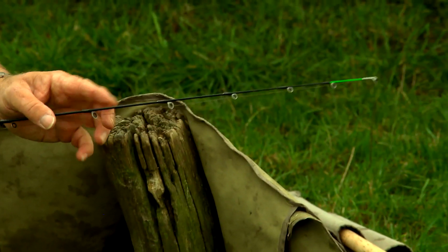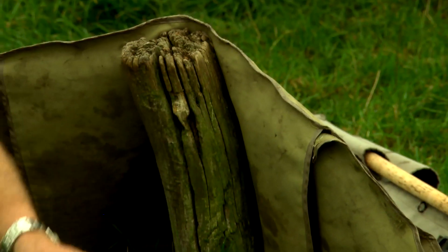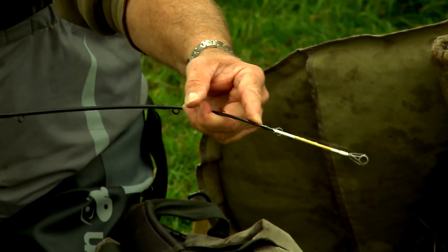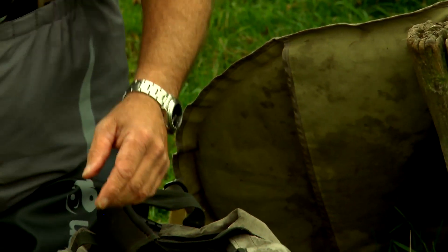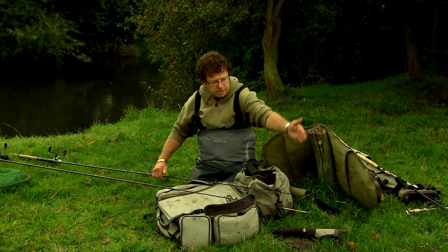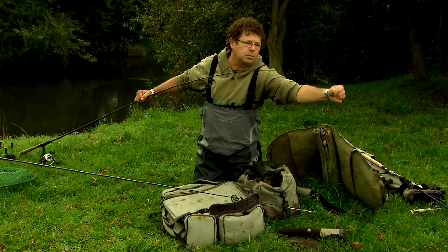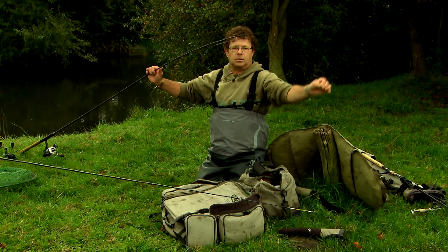With a feeder rod the quivertip is very simple and easy to use. With a light carp rod you need to do it differently. If you are fishing a big river, you can put it in, and then you don't have to fight the current so much.